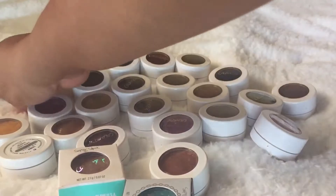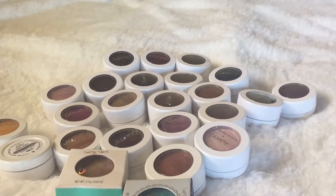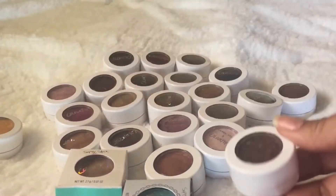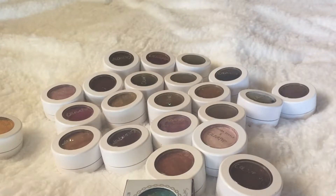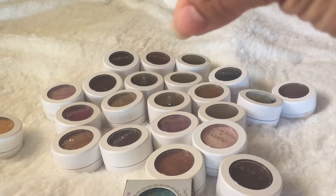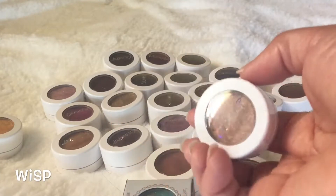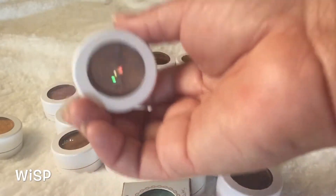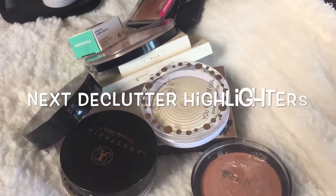These are my ColourPop Super Shock Shadows — this is what I have left. I do have some pressed shadows that I absolutely love and did a tutorial on. First of all, this is a highlighter in the shade Wisp. This is like a small, on-the-go size, but I have the larger deluxe size of Wisp, so I'm going to declutter this one and pass it on to someone else. Check out my highlight declutter video!